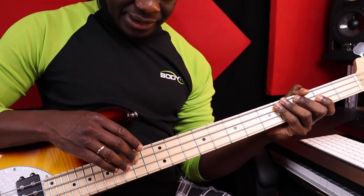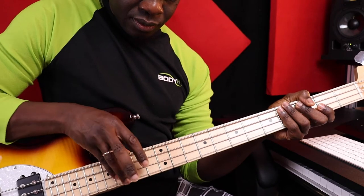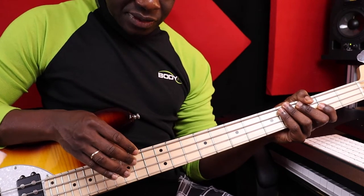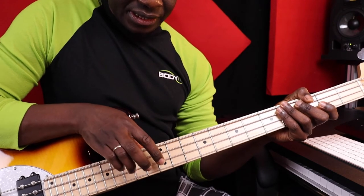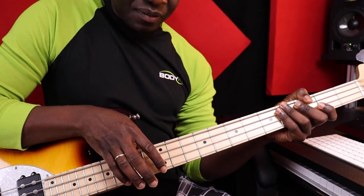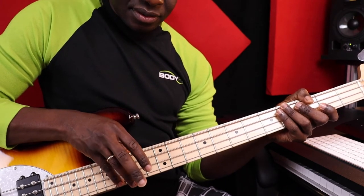Now I'm going to play the B Phrygian scale with my right hand. The fingers are different because the scale is also different. I play B with my middle finger, C with my ring finger, and then D with my index finger. Then E with my middle finger, F with my little finger, then G with my index finger, then A with my ring finger, and then B with my little finger.